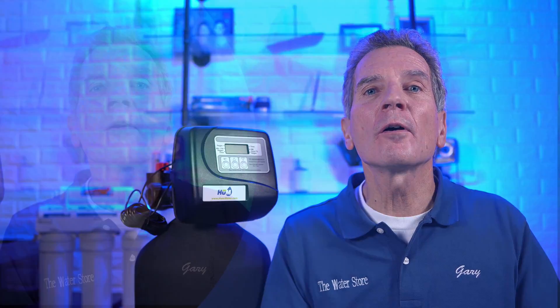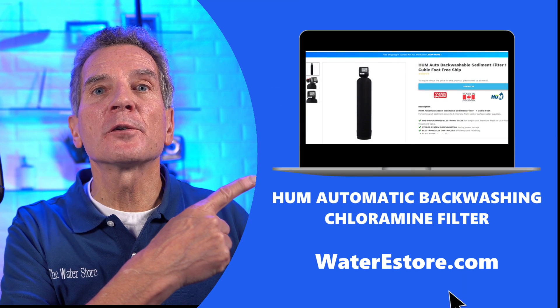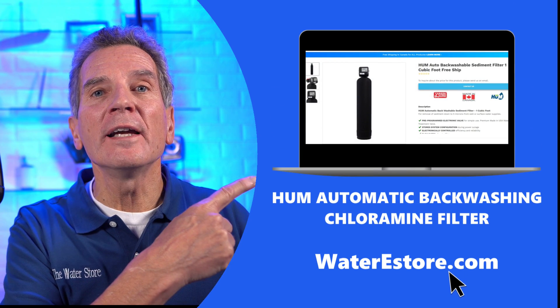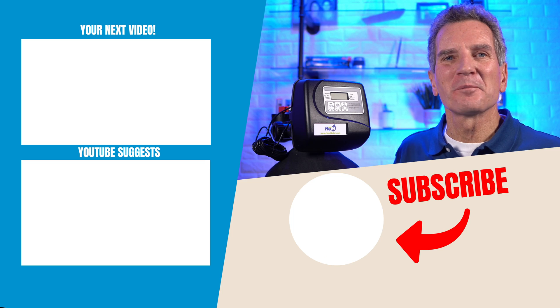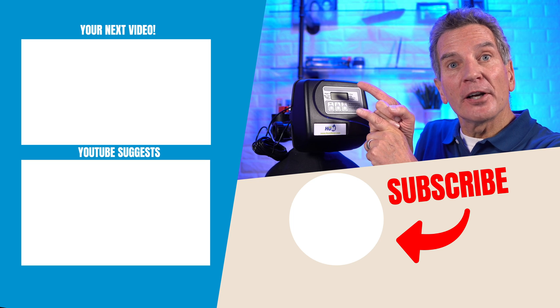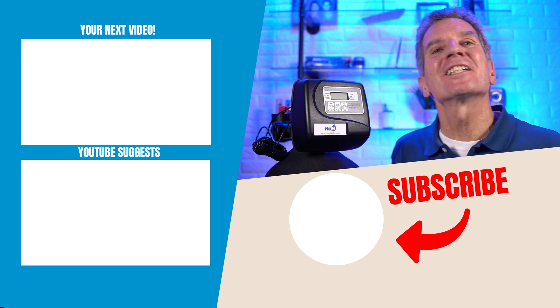For more information on our Hume automatic backwashing chloramine filters, visit waterestore.com in the US or waterestore.ca in Canada — we offer free shipping and discount pricing. Click here for your next video on automatic backwashing filters.